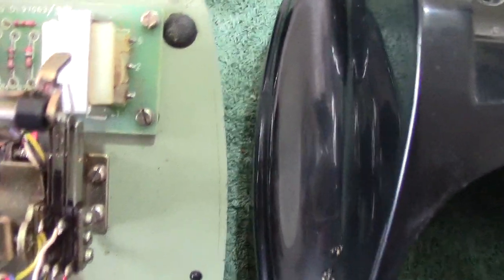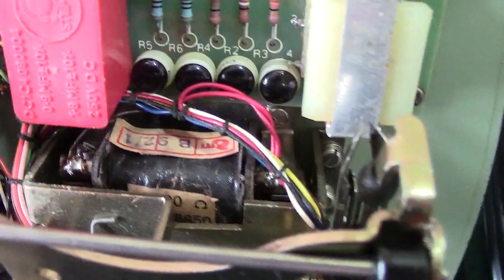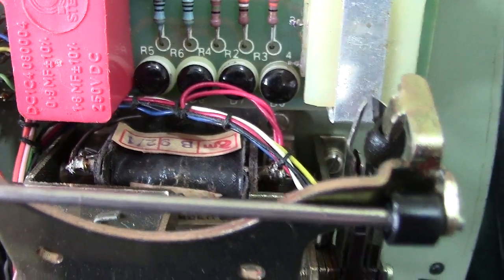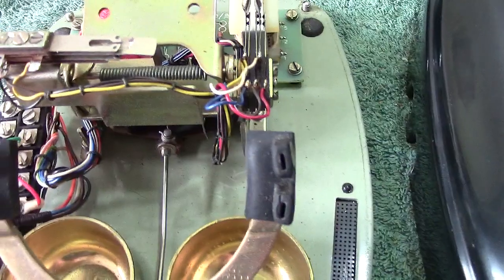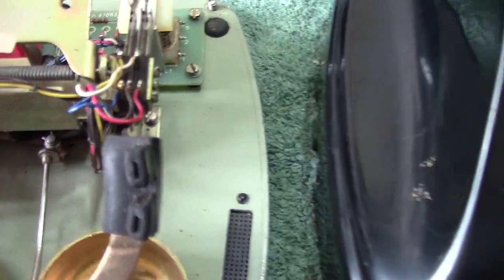Inside you've got the printed circuit board, which is different to the one I showed earlier. You've got your capacitor there — it's nicely laid out — and your anti-sidetone induction coil. That is the coil of the bell — it's a single coil arrangement, which they seem to do quite well with. It's slightly different to the other one as regards the bell, but it obviously does the job and works very well.